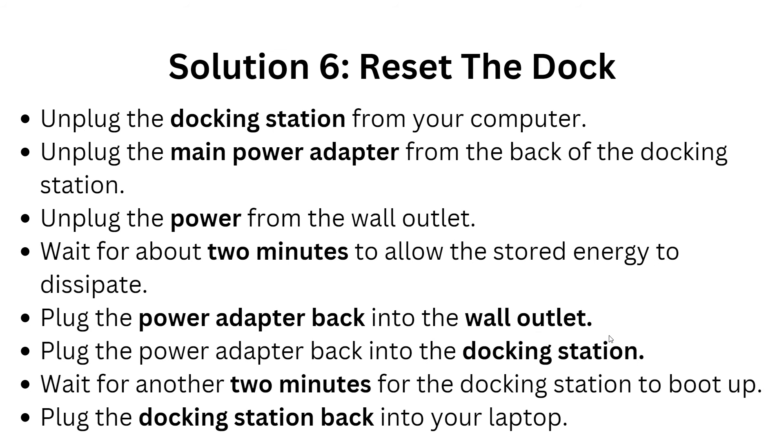Solution 6: Reset the dock. Unplug the docking station from your computer, then unplug the main power adapter from the back of the docking station. Unplug the power cord from the wall outlet and wait about 10 minutes to allow the stored charge to dissipate. Then plug the power adapter back into the wall outlet, then into the docking station, and wait two minutes for it to boot up before reconnecting it to your laptop.